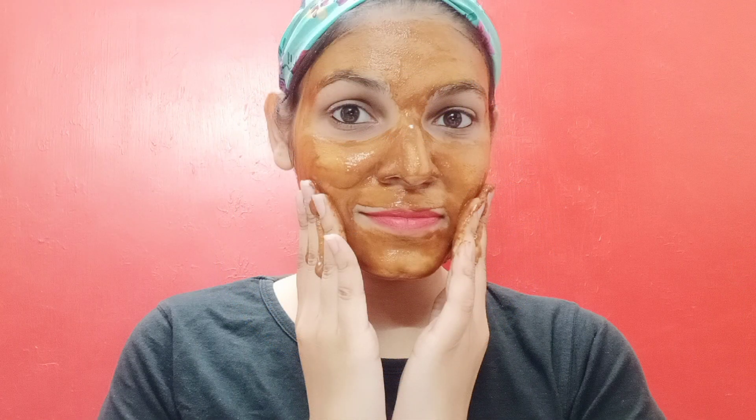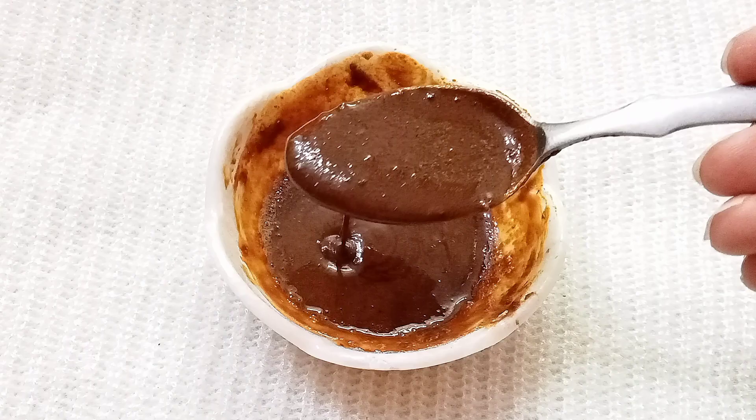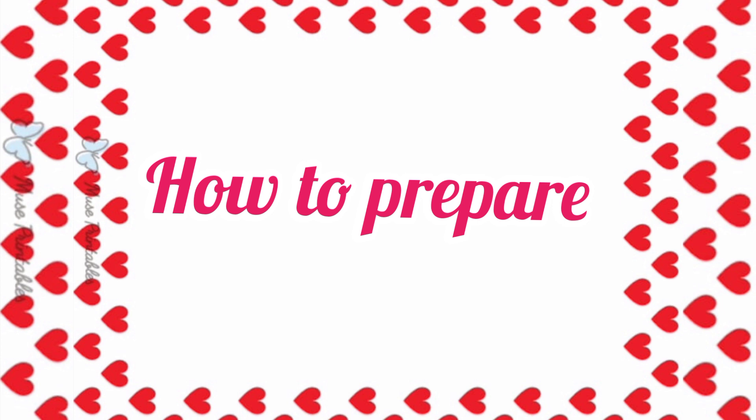If your skin has dark spots, is very dull and dry, this remedy is very natural and effective. It will reduce and brighten your skin. So don't waste any time, let's start today's video on how to make this DIY remedy.